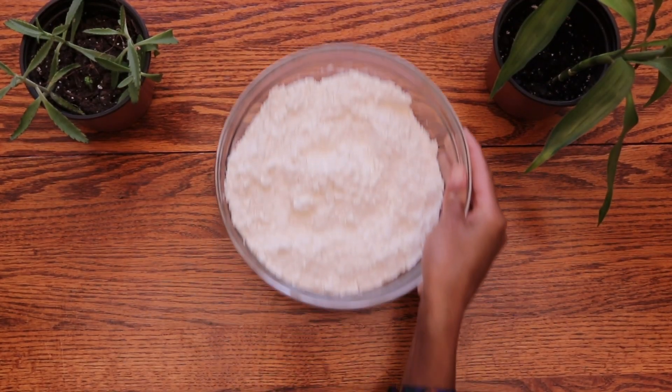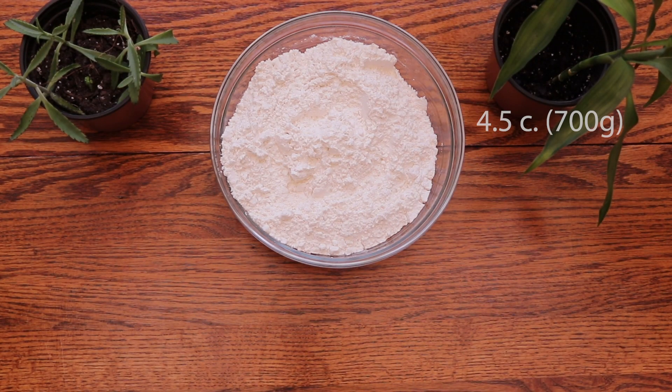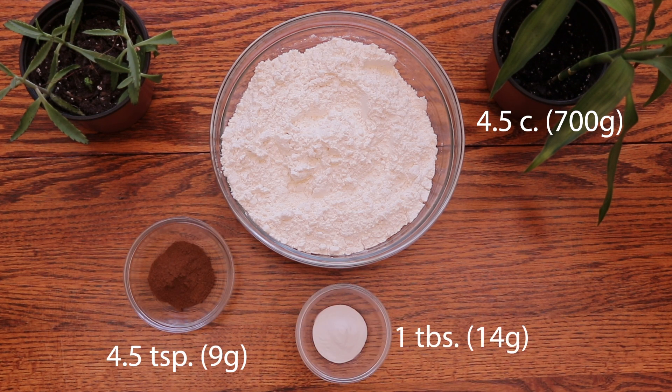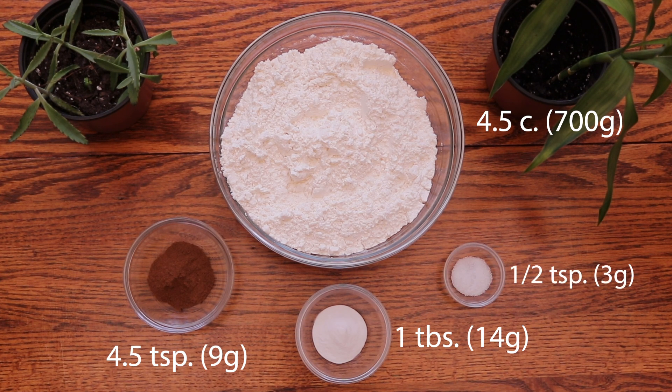Starting off with the dry ingredient mix, you will need 4.5 cups or 700 grams of all-purpose flour, 4.5 teaspoons or 9 grams of your spice mix, 1 tablespoon or 14 grams of baking soda, and finally 1.5 teaspoons or 3 grams of salt.